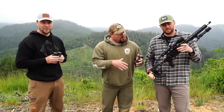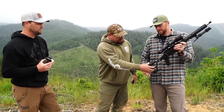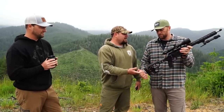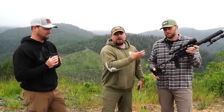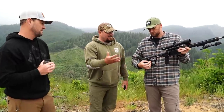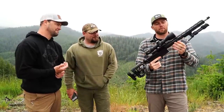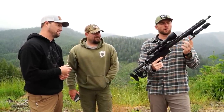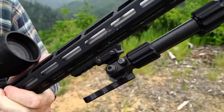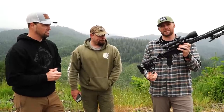One of my favorite things about it — because we take a lot of kids out — is that it has adjustments for cheek weld and length of pull, so you can adjust it for any kid or adult. It's super lightweight. With the one-piece receiver you also get a free-floating M-LOK handguard, so you can quickly attach any accessories you want. You can also go to an Arca-Swiss plate if you want to shoot off a tripod — really easy, quick attachments and detachments.